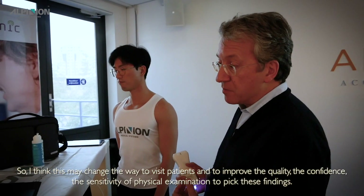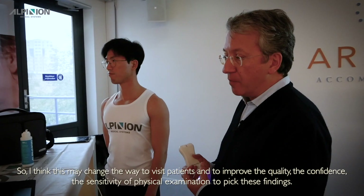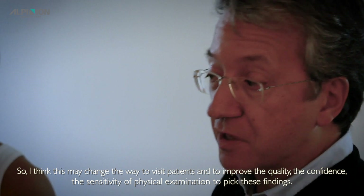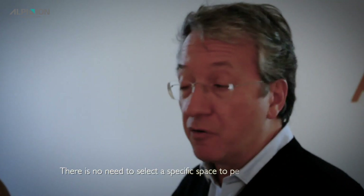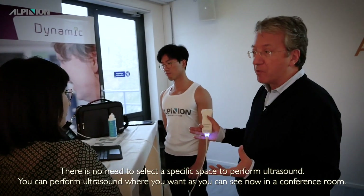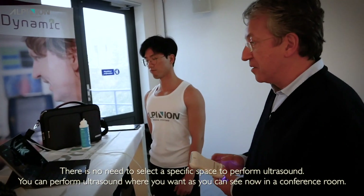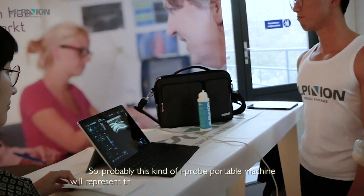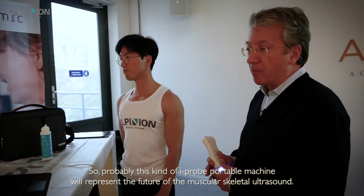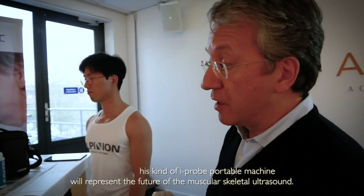This may change the way we visit patients and improve the quality, confidence, and sensitivity of physical examination to detect sonographic findings. There is no need to select a specific space — you can perform ultrasound wherever you want, as you can see now in a comfortable conference room. This kind of hyper-portable machine will likely represent the future of musculoskeletal ultrasound.